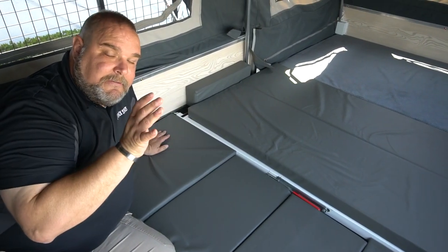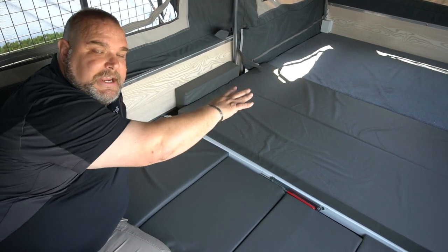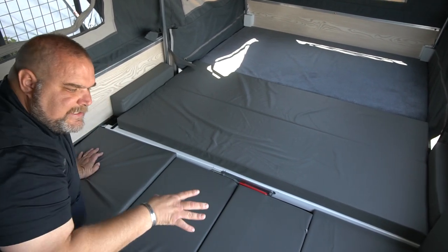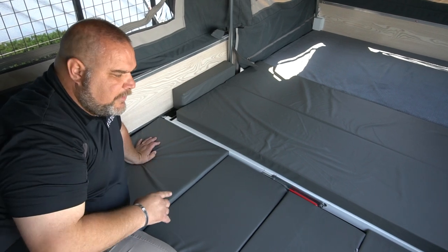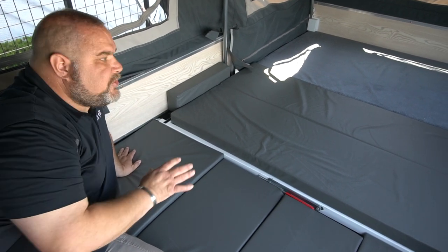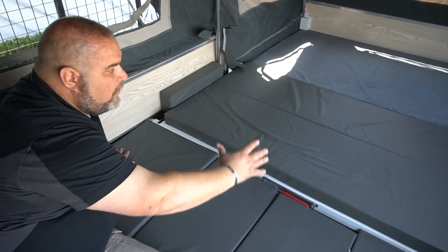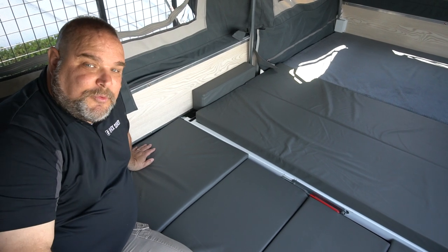So to sleep five people in the Patron: two people sleep in the queen bed on the lid side, this table section creates a twin bed, and the back pad creates roughly a full-size bed for two more. You have multiple configurations — you can leave the table as a couch, set up the twin bed, or lay everything flat for a massive combined sleeping area depending on your group's needs.